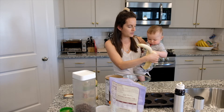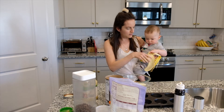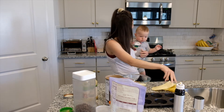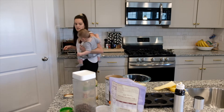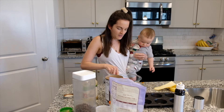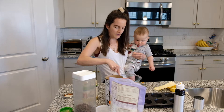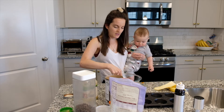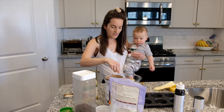Like I said, there's nothing raw, no egg or anything like that, so it's not a big deal if he touches anything. And then all you do is smoosh up the banana — that's really the only thing you smoosh up because everything else is already pureed.